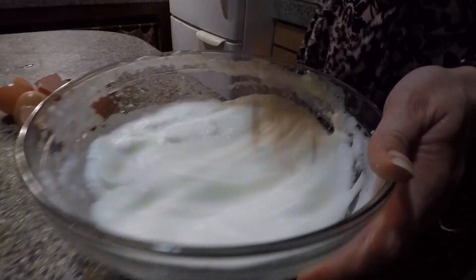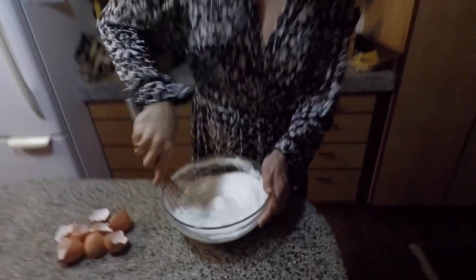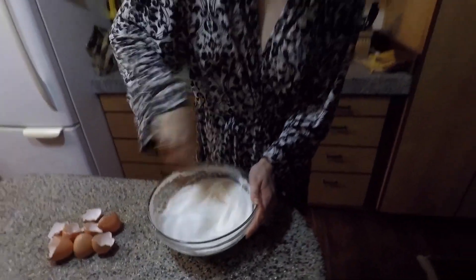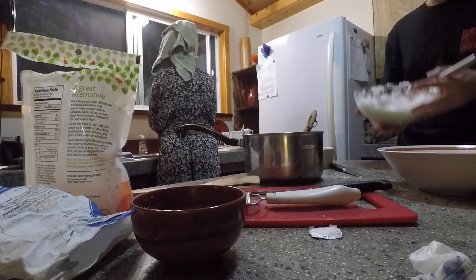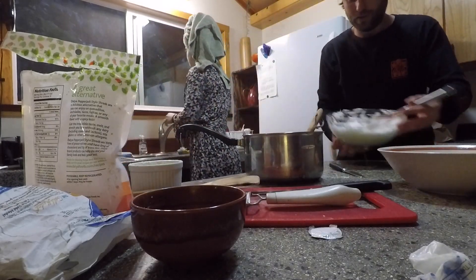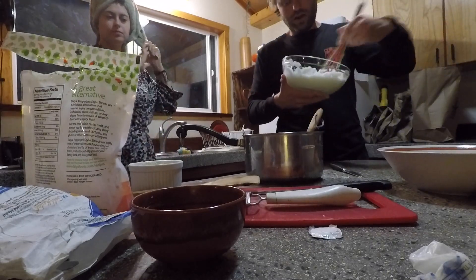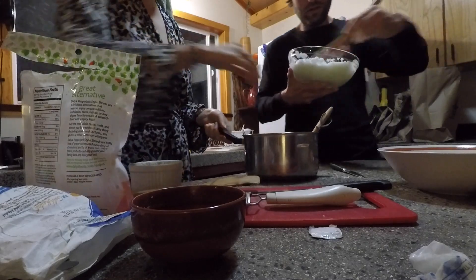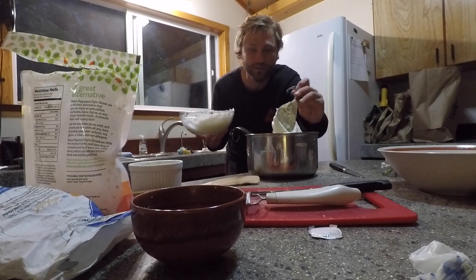It's starting to get there — you can see it starting to reach stiff peaks. The ramekins are dusted with Parmesan. Now I'm going to fold a third of the egg whites into my cheese sauce, then fold in the rest.